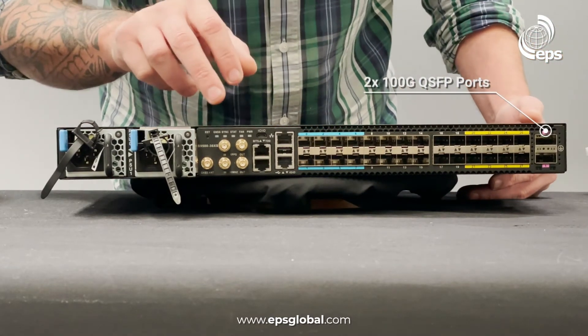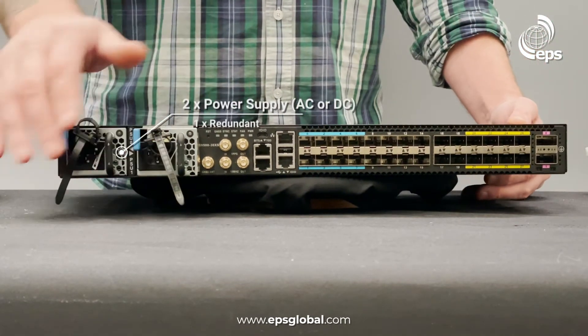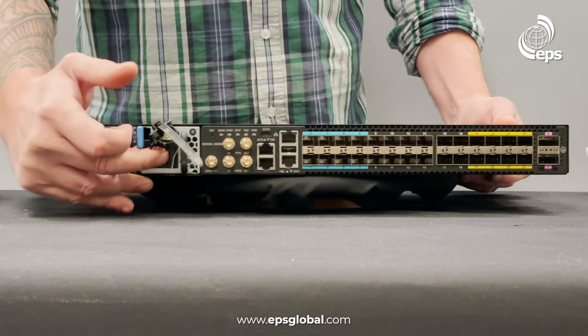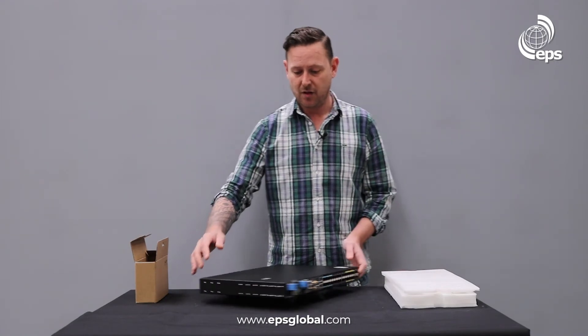We have input/output for all our timing, and management and console ports. We also have two power supplies — AC or DC — with one redundant and hot-swappable, so you can take them in and out whenever you please. That is the S9500 from EufySpace.